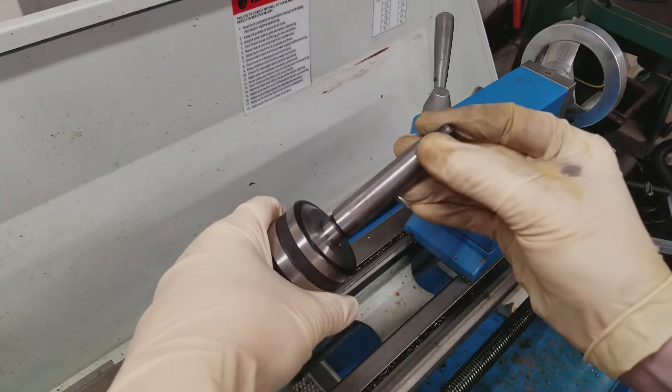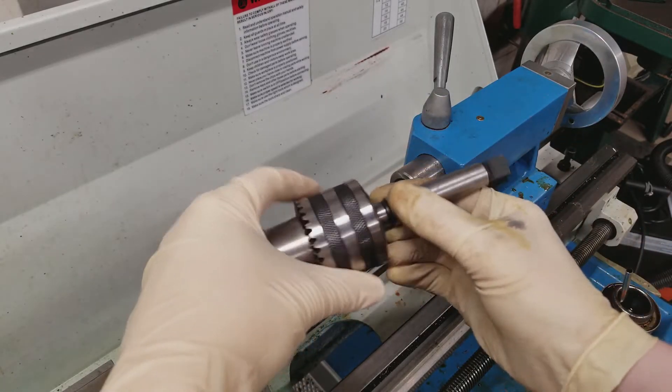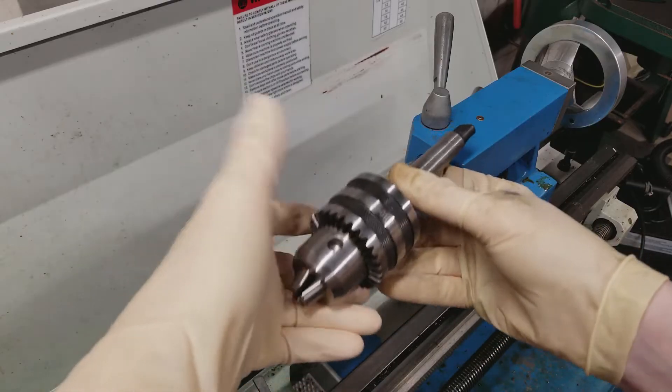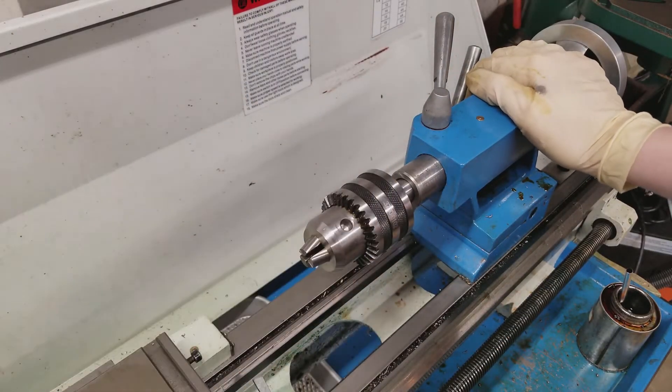These go into the tailstock using typically a Morse taper — this is a Morse Taper 2. There's also a smaller taper in here holding it onto the chuck, so you can actually interchange all of these parts. This is a Jacobs Taper 33, which is pretty typical. This goes into your tailstock just like any other tailstock tooling. And now we can get started.